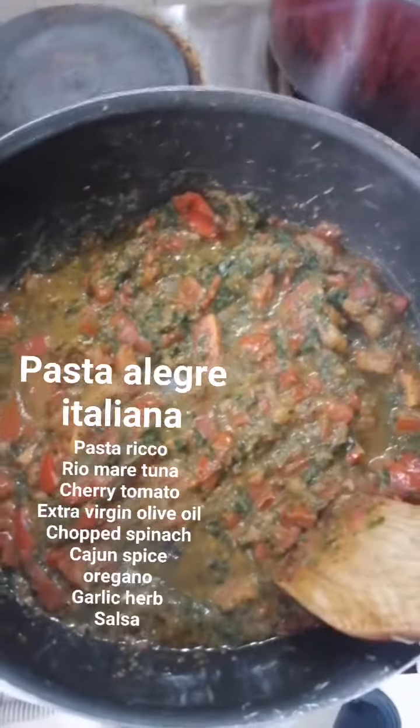And this is the pasta that we will use from Pasta Rico, Italian pasta. It's really soft and easy to boil in the water around 5 minutes, and the size is small. It's nice, healthy and good food.